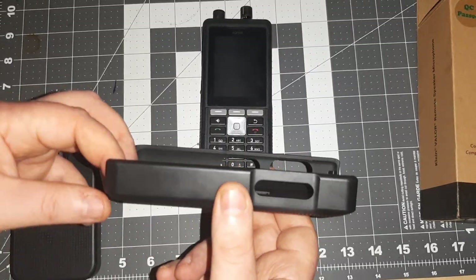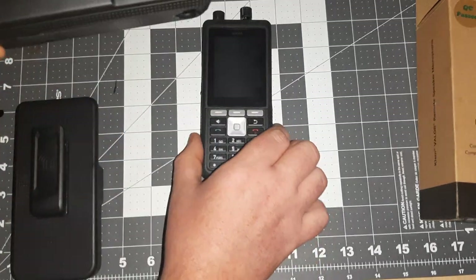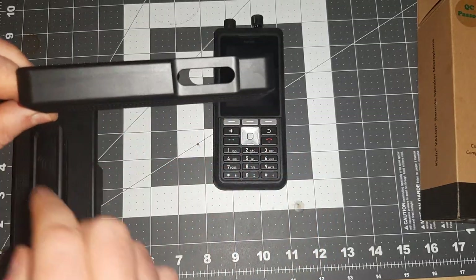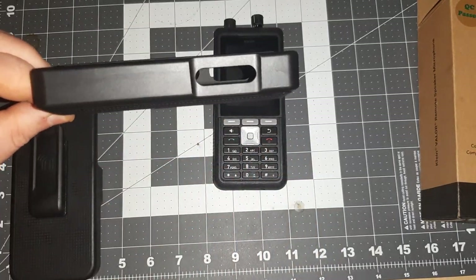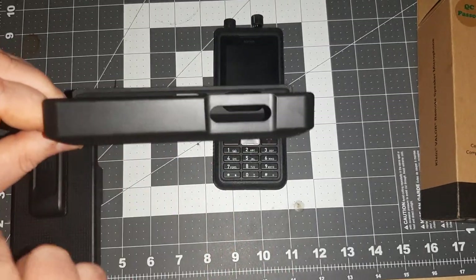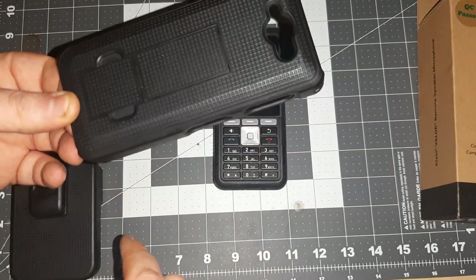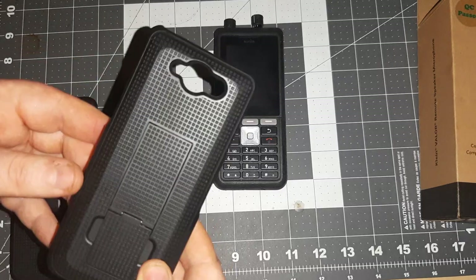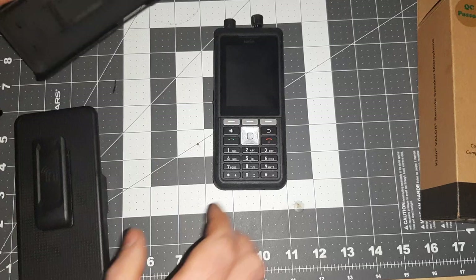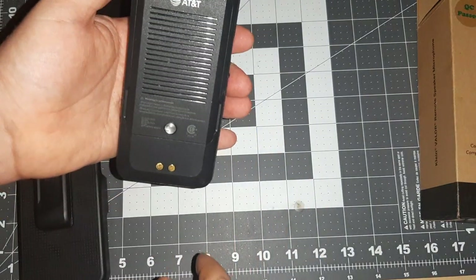Without getting off on too much of a tangent, if you buy these for a business, you've got a nice place to put asset management stickers or barcodes — a nice place to put those on and keep track of who has what. On the back here you've got your camera and your flash, branded AT&T.